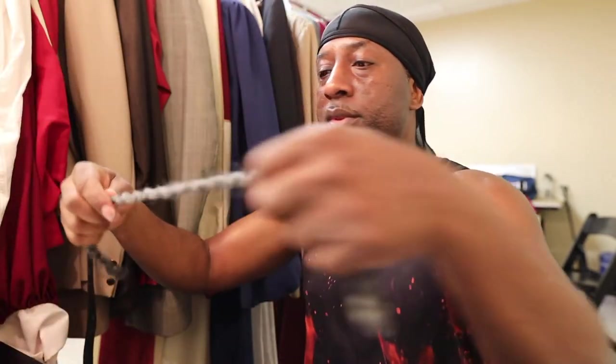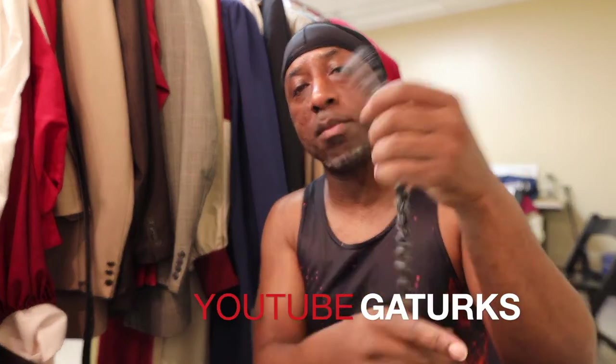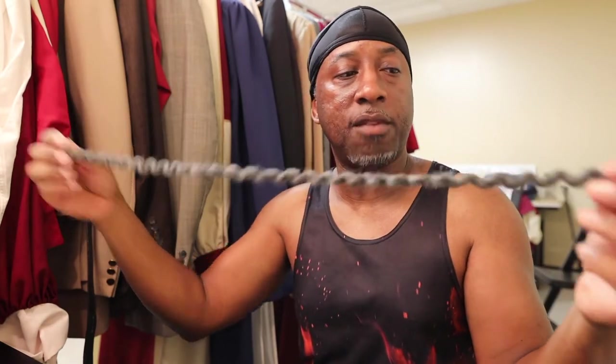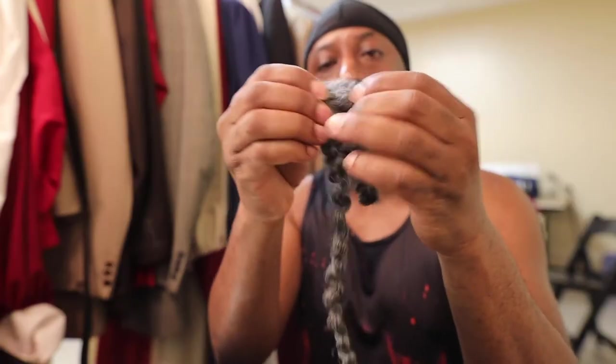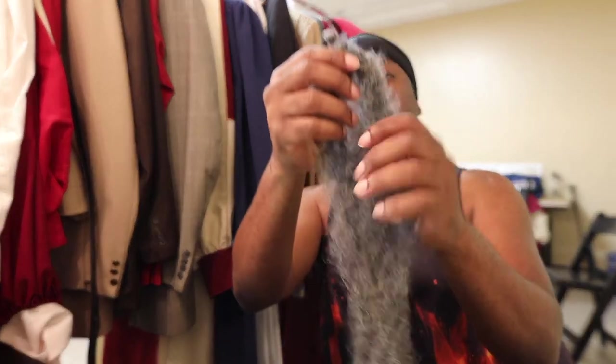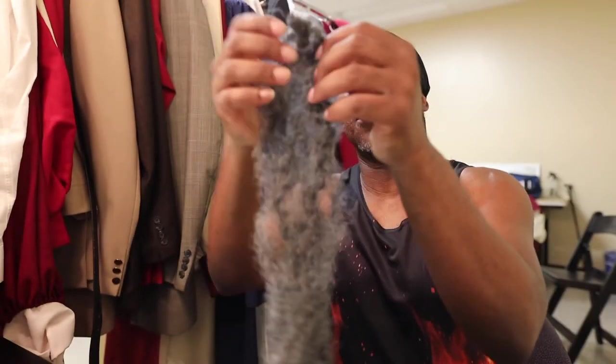When you open it up, it's about this long — actually it's a lot longer. This is half because I've already made one of these already, so I'm taking about the other half of it. What I want to do is have the hair around the bald cap. So I'm going to go ahead and slowly start pulling this apart. As you guys can see, it's coming along just fine. Now I want to start getting my bald cap ready.